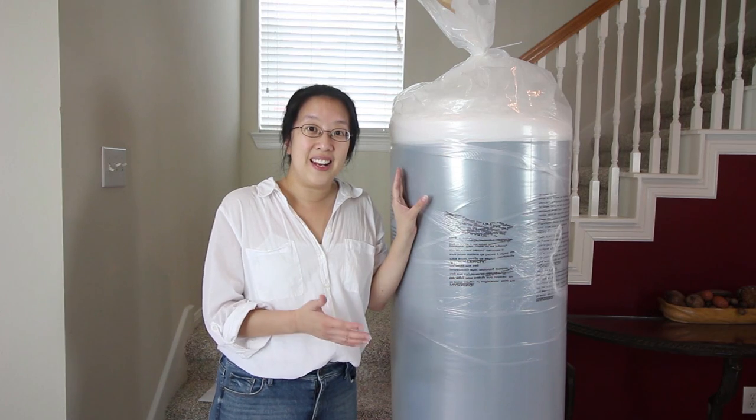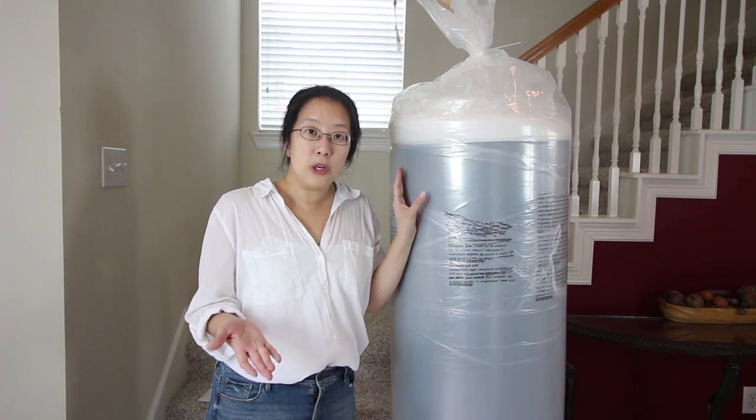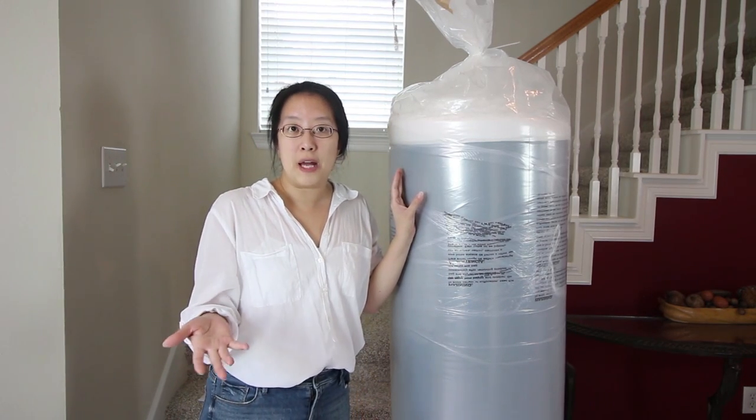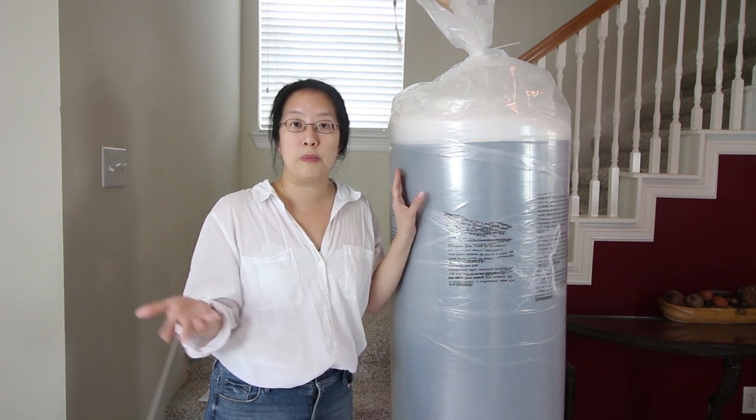This mattress is designed and made in the United States and there's a $50 promotional code at the bottom. Check out the link and they'll give you $50 off of any mattress you pick on top of whatever promotion Amerisleep already offers.